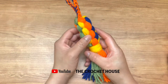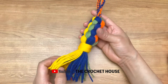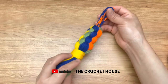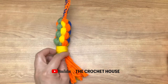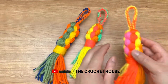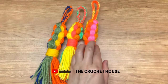Hola amigos, in this video I am going to show you how to make this tassel. This is the project we are going to make in this video tutorial. I hope you like this idea — this is how it looks. I also made this tassel in different colors. If you like this project, don't forget to subscribe to my channel, share and like this video.